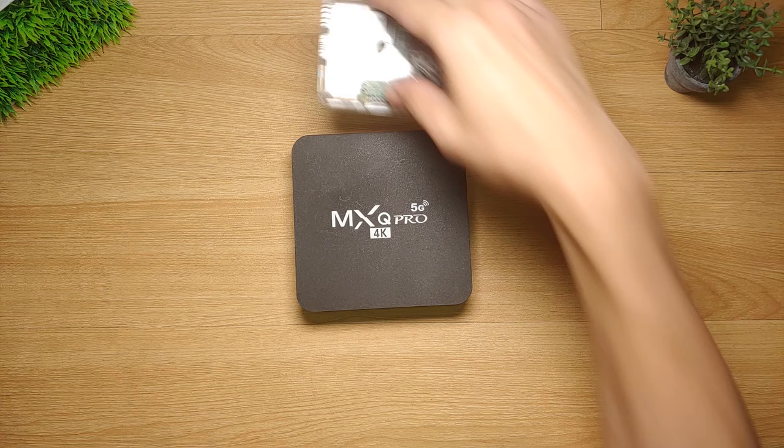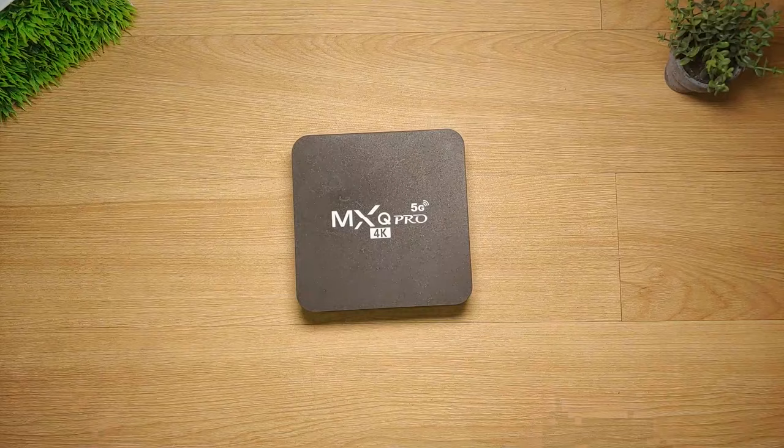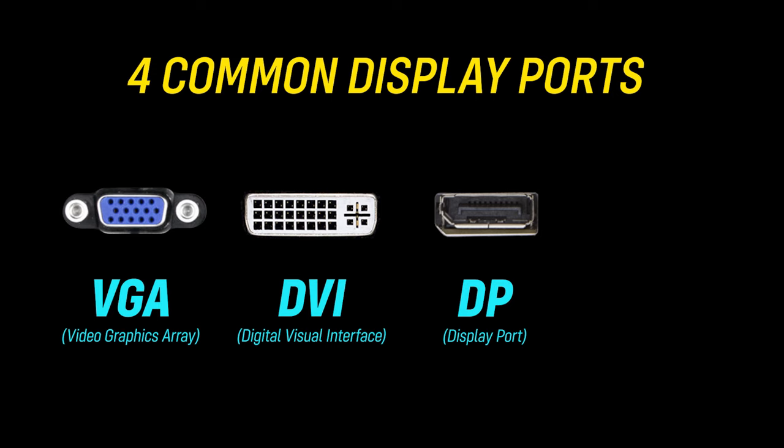The procedure I'm about to show you will be focused on any Android device such as an Android box that has an HDMI port. For this particular demonstration, I will be using an MXQ Pro 4K 5G Android box which I will try to connect to any computer monitor in a variety of ways. We have at least 4 known display ports on a PC monitor. The first one is the VGA, the second one is the DVI, the third one is the DP, and last but not the least we have the HDMI port.